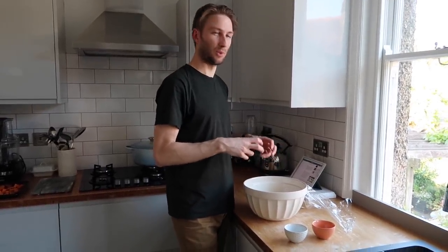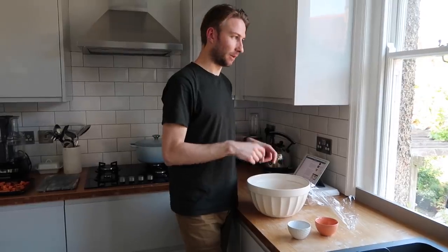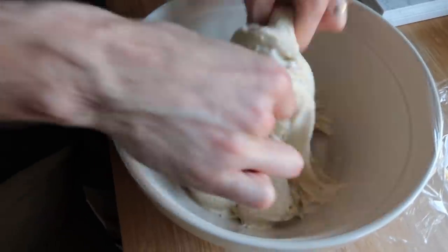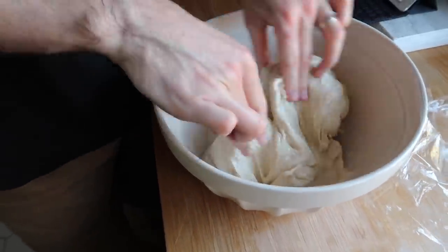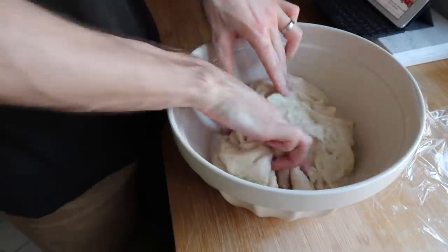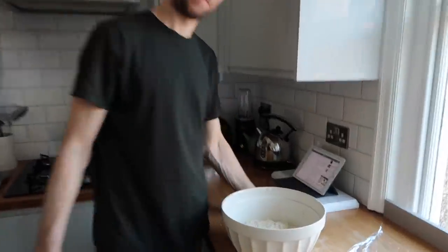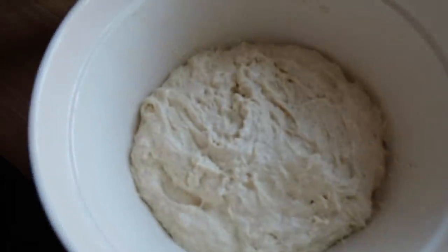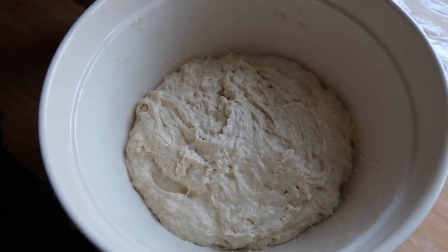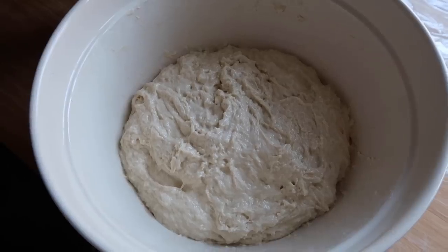Now it goes a bit like chewing gum texture — you just got to keep going, keep kind of pinching, keep scrunching until it forms a smooth dough again. You can see it's kind of already starting to go a bit like chewing gum texture. Just got to keep going, pinching, scrunching — make sure you work all that water and salt into the dough. We've pinched and scrunched the salt and the water into the dough and it's formed a kind of smooth-ish dough.